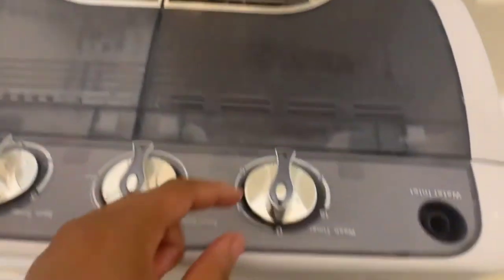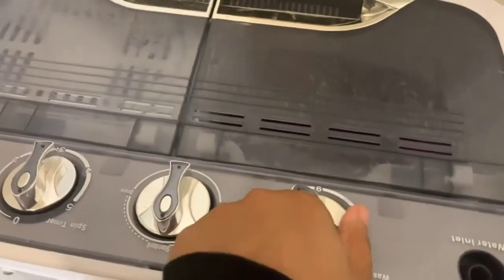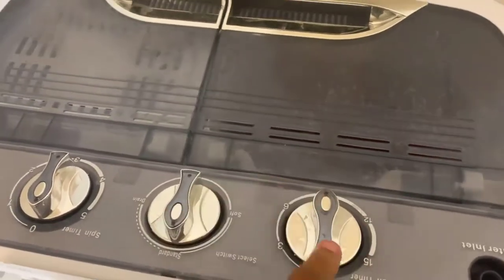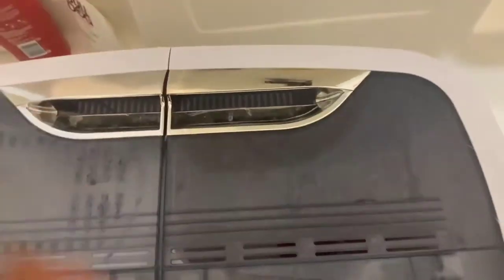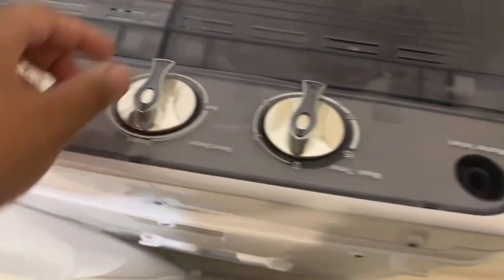We have the rinse water in. We're going to flip the lid and put it on for about eight minutes — I'll just set it to nine — and it's going to do its thing. It has stopped, so we hit drain again and let everything drain out. The water is much more clear than it was before.